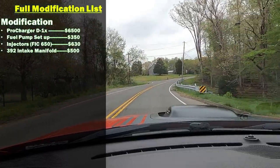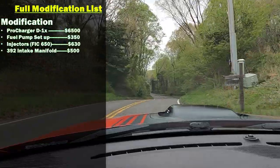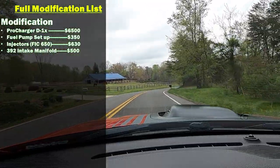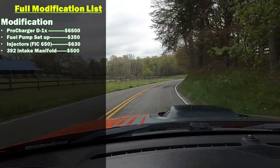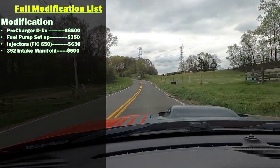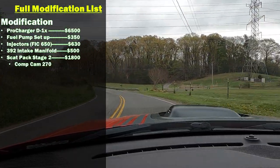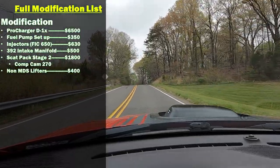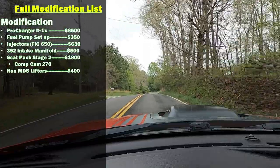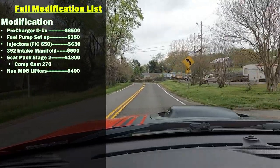That $500 is not including a 392 cold air intake, so keep that in mind. If you do the 392 intake manifold on an NA application, you're going to have to get a 392 cold air intake or a stock 392 cold air intake — something for that, which is an added cost. I have the Scat Pack Stage 2 cam and also non-MDS lifters, otherwise known as Hellcat lifters. When you hear people say 'Hellcat lifters,' they're talking about non-MDS lifters. The Stage 2 cam kit was about $1,800, and the non-MDS lifters were another $400 — that totally does away with MDS.